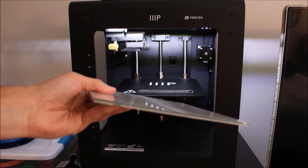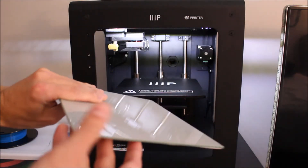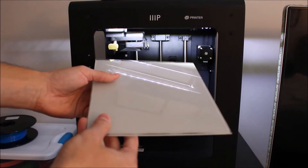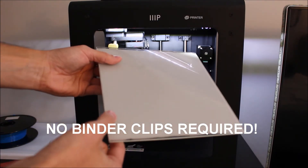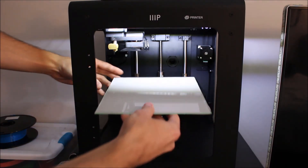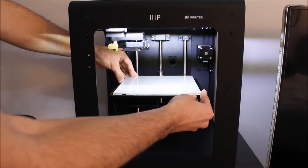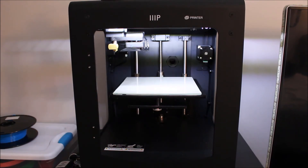Here we can see this is the glass, and behind it I've added my thermal silicone pad. What's nice about this setup is that you don't need binder clips. A lot of other 3D printers use anywhere from 2 to 4 binder clips on the corners, but in this case you don't need it. And to install it's really simple — this is all you have to do. You're just going to line up your glass on your plate, press down, give it a little pressure down, and that's it. It's installed and ready to go.